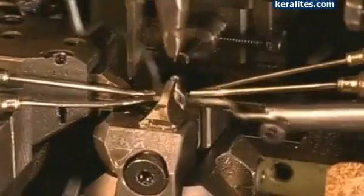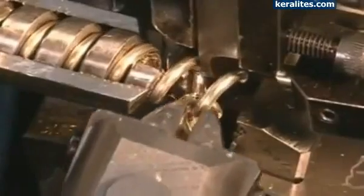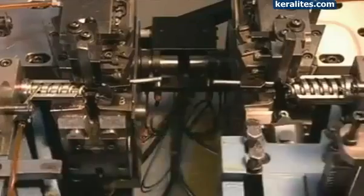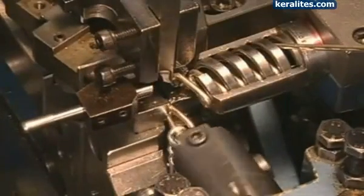To make what's called a spider-style, this machine passes a wire through up to five loops before closing the link. For a figaro-style chain, this machine makes three short links before a mechanical arm moves the chain to another area to add one longer link. The arm then moves it back to add three more short links.